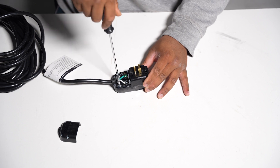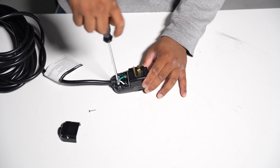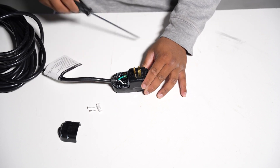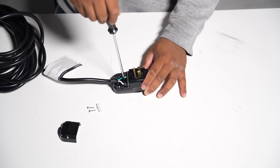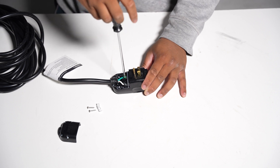Next, let's remove the wire lock by unscrewing the two screws that hold it in place. Now it's time to loosen the screw fasteners for the positive, negative, and ground connections. Again, don't remove the screws all the way, just enough to free the wires.